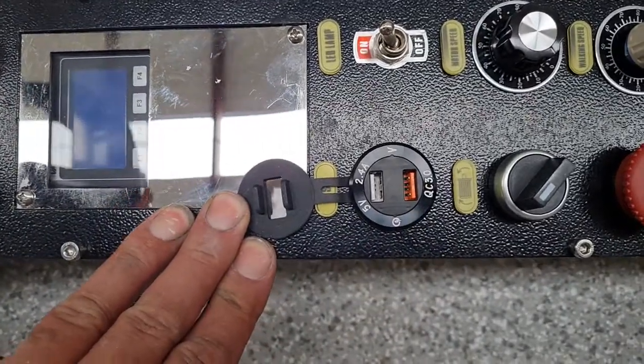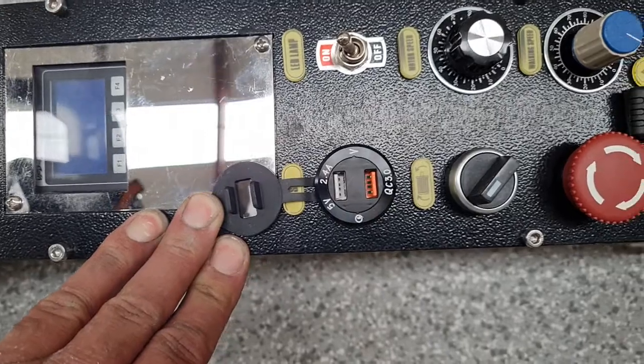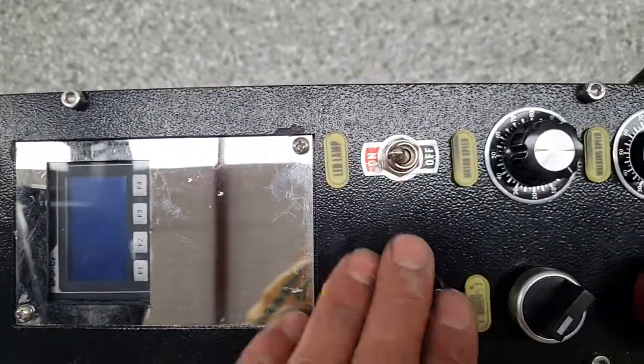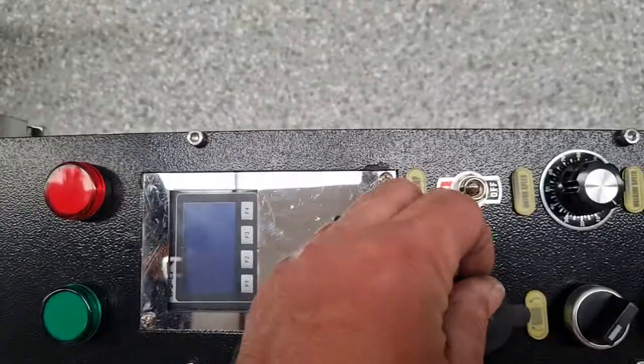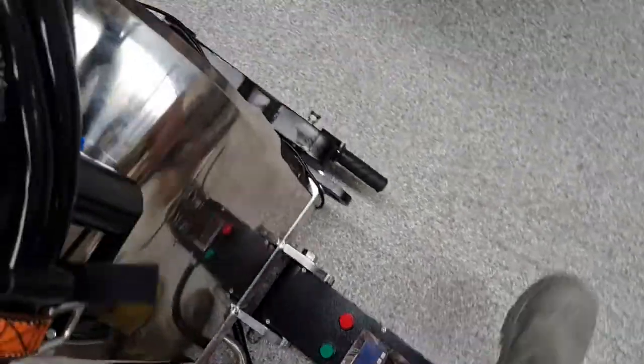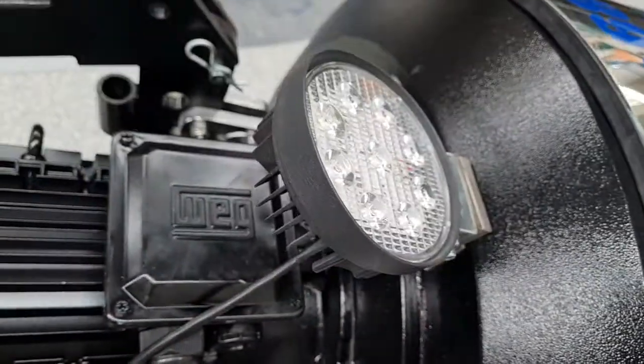Underneath the control panel there are a couple of USB ports, so you can run a camera or charge your phone. There's also a switch for an LED light, which is wrapped in plastic with a magnetic base so you can stick it anywhere you want.